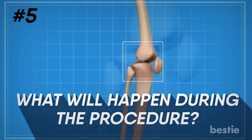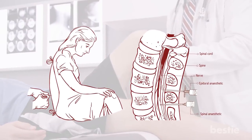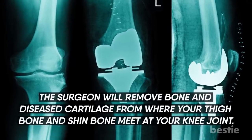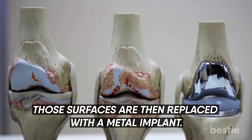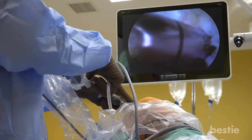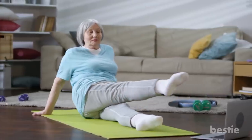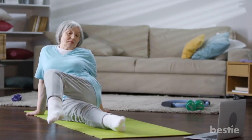What will happen during the procedure? Most knee arthroplasty is performed under a combination of general anesthesia, peripheral nerve blocks, and spinal anesthesia. The surgeon will remove bone and diseased cartilage from where your thigh bone and shin bone meet at the knee joint. Those surfaces are then replaced with a metal implant. A piece of special plastic is normally used to replace the backside of the kneecap, and this same plastic material is placed between the two metal parts, giving both bones smooth surfaces so they can flex and bend more freely and painlessly.